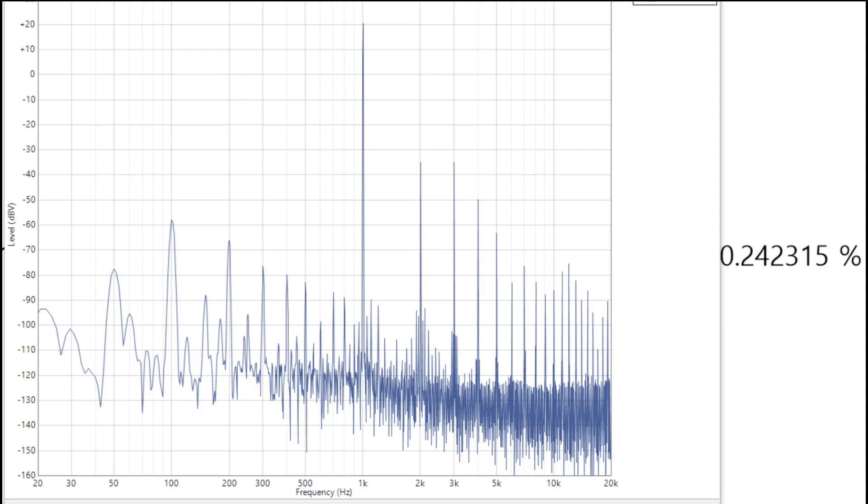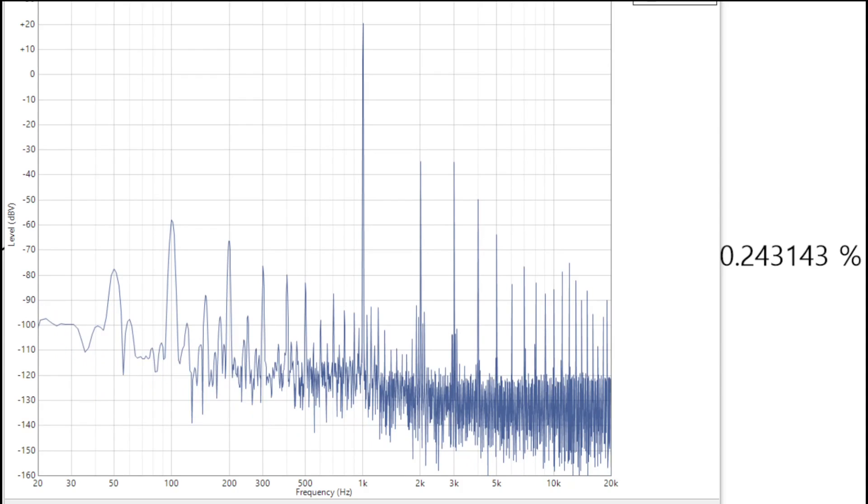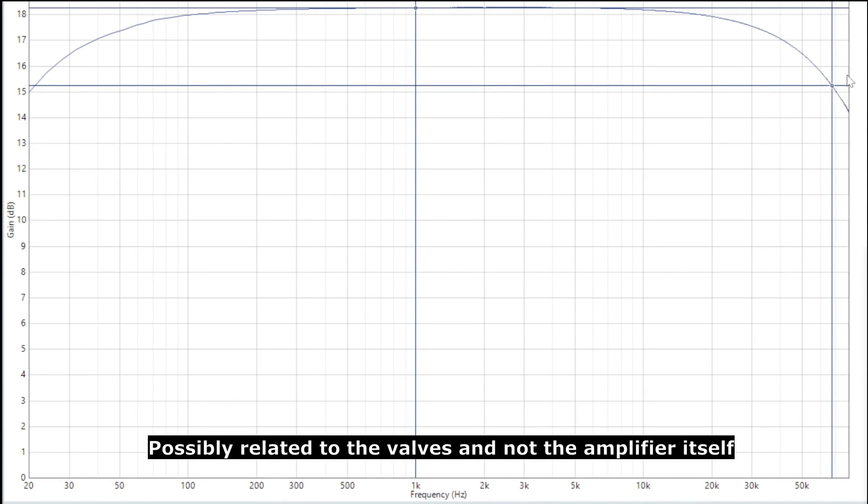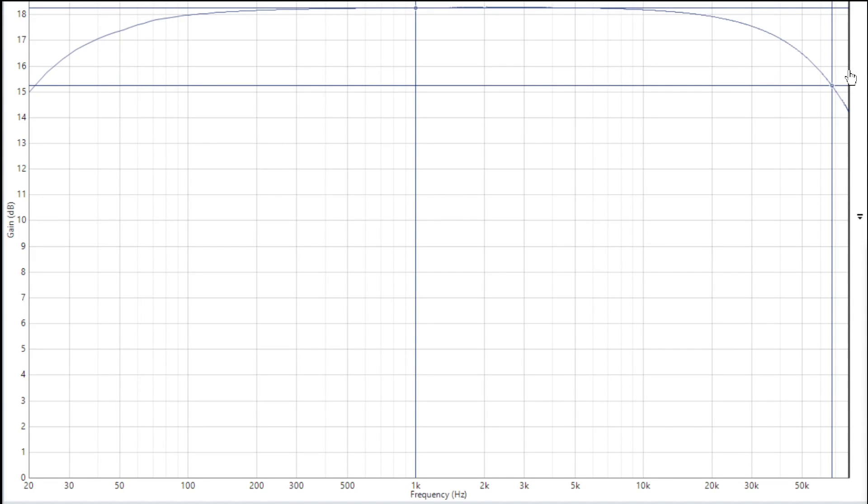I'll go and take a frequency response measurement now. Here's a measurement of the frequency response — we're supposed to have a gain of 18, and we're pretty close to that; at 1 kHz we're just a little bit over. However, we're supposed to have a bandwidth of up to 100 kHz, and I'm measuring just under 70 kHz here, so our bandwidth is a little bit low. But there's our frequency response measurement.